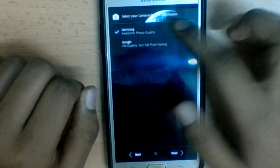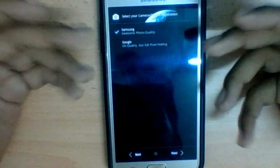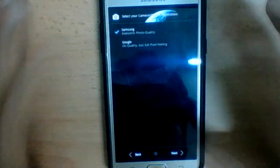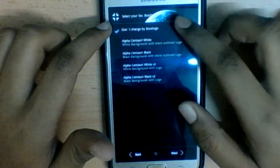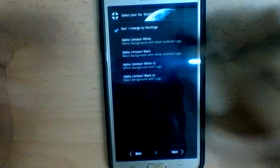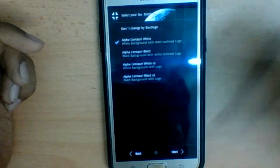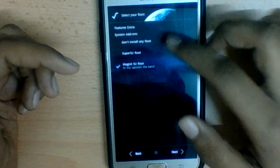After that, select Next. It will ask you to choose your camera and photos application — choose Samsung because you'll get a Samsung stock camera rather than a Google Camera, which doesn't have as many features. Then select Next, and it will ask whether you want to change your boot logo. If you don't want to change it, select 'Don't change my boot logo.' If you do, there are four different Alpha Centauri logo designs to choose from.